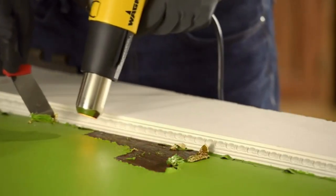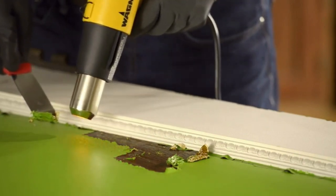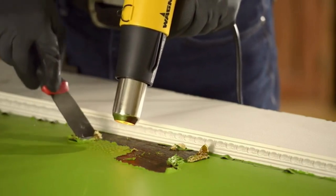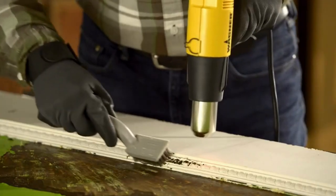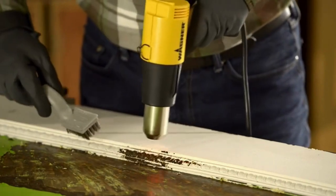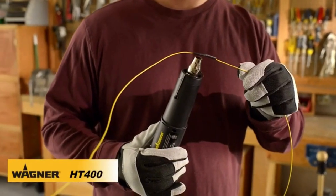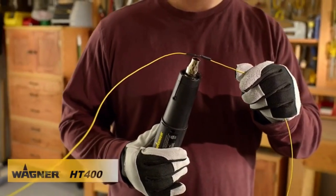Move slowly across the surface, keeping the heat gun two to three inches from the paint. Scrape the bubbled paint from flat heated areas, or use a wire brush for detail work. Staying in one spot too long could scorch or burn the wood below the paint. You can also use heat to shrink wrap an electrical connection or thaw frozen water pipes.